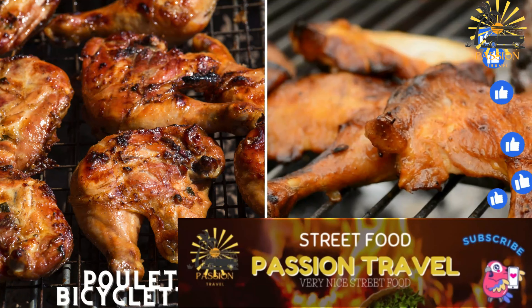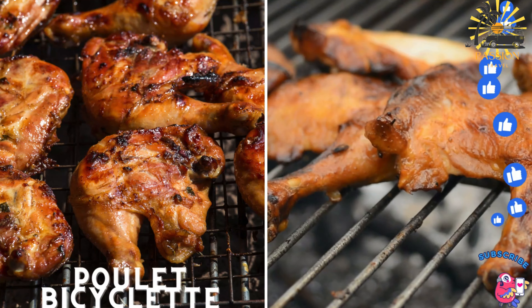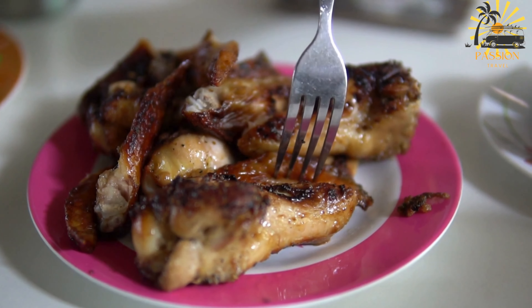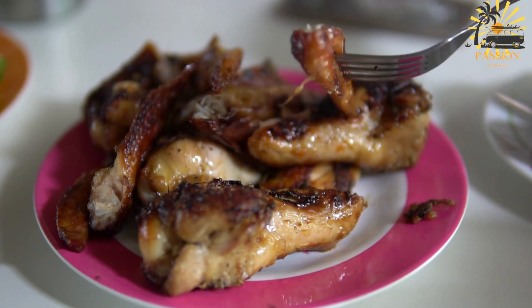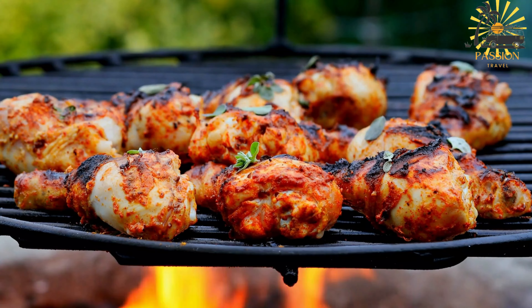Poulet bicyclette — grilled or fried chicken — is a common and tasty street food. The name literally translates to 'bicycle chicken' in English, referring to free-range or locally-raised chicken, often prepared as grilled or fried chicken. Here's a simple recipe for preparing poulet bicyclette.